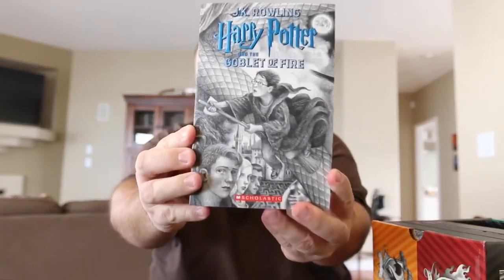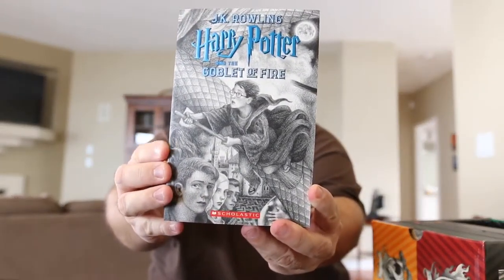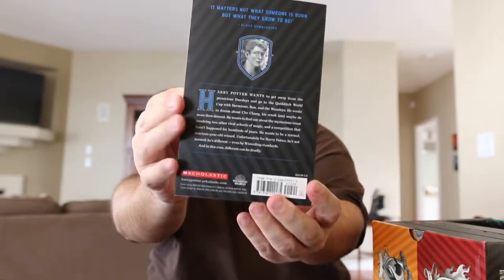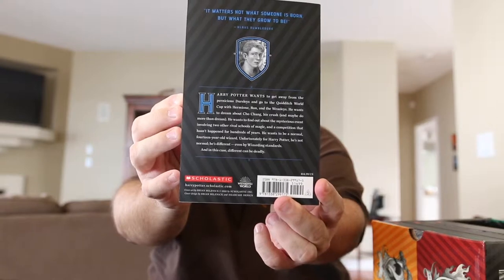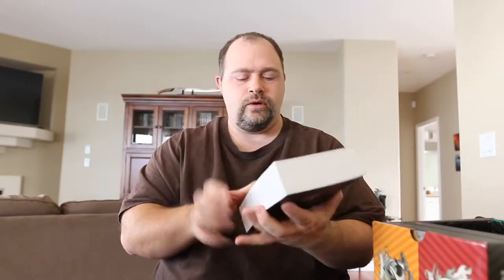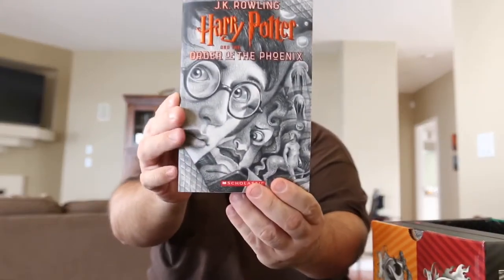And book four, Goblet of Fire, and the back of that one. Order of the Phoenix — this is the fifth one.